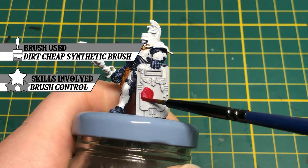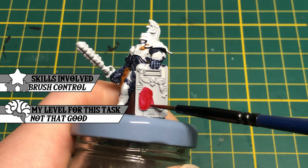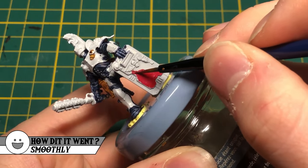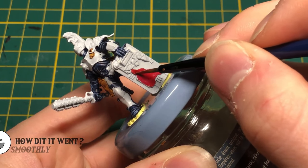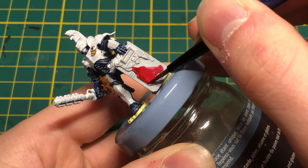I painted the weapon casings and flat surfaces with Slaughter Red. I like to add color to the weapons or tools the miniature holds. I think it is a great way to add many colors for contrast with the color you see the most on the miniature.